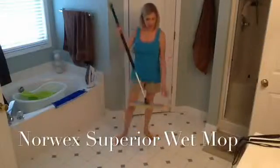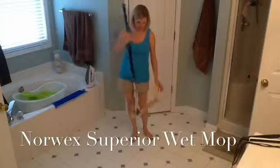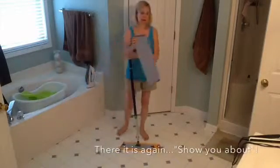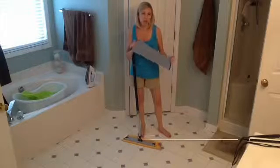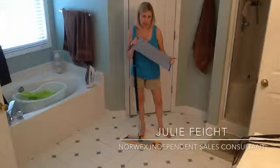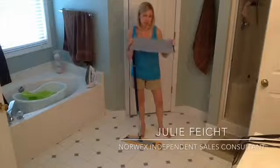You just saw what the Superior Dry Mop can do and I think it's pretty impressive. So now let me show you about our Wet Mop Bag — your floors will be so clean that you can even eat off of it, and if you have children like I do, your kids might even actually eat off of it. So let me show you how it works.